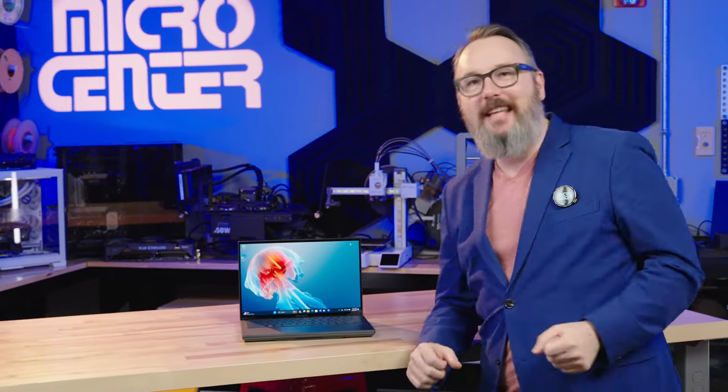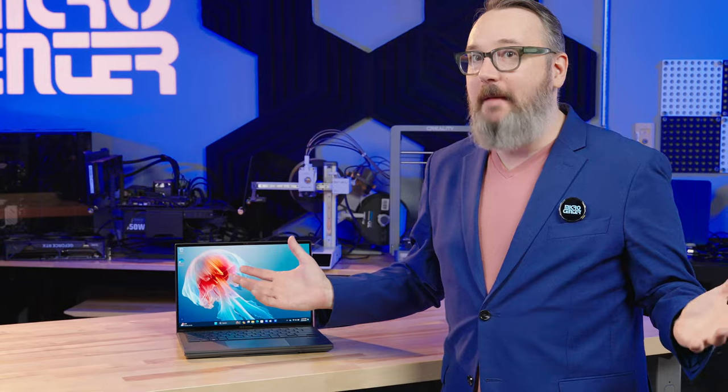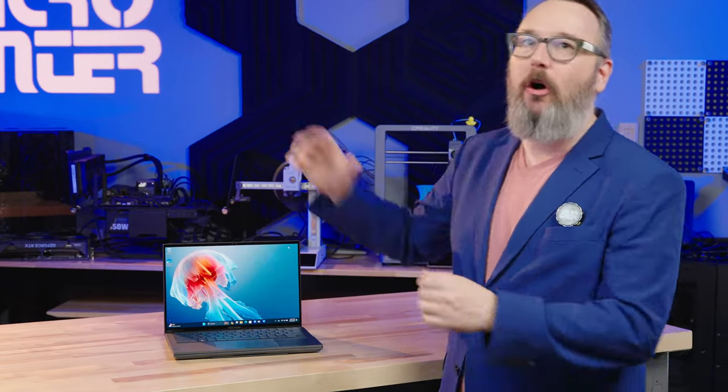This is the new ASUS ZenBook Duo. At first glance, it looks like a regular clamshell laptop. Of course, it's got an Intel Core Ultra chip inside, so it's ready for the AI-powered future.